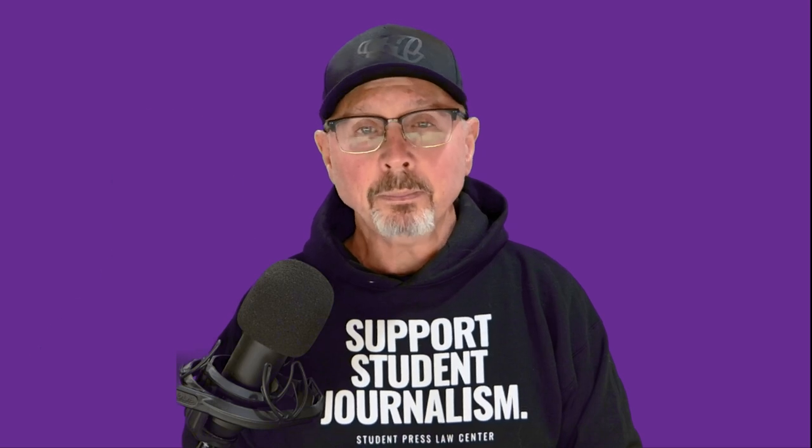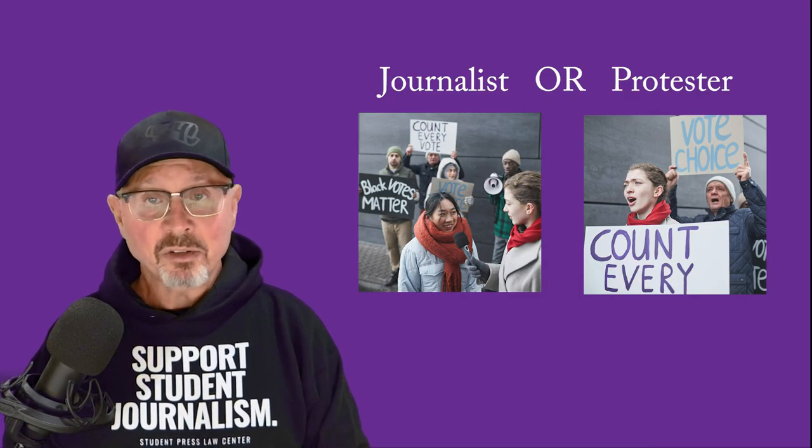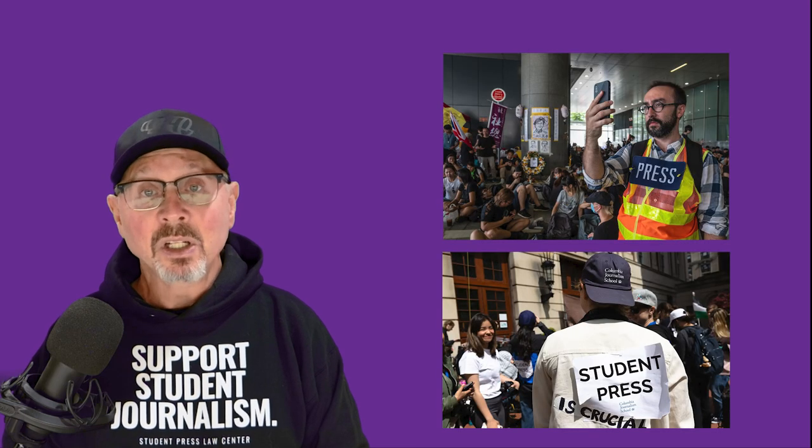There's a critical starting point for this topic. At a protest, you can be either a journalist or a protester, but you can't be both. And if you have a strong opinion about the topic, you might not be the best person to cover it. If you're a journalist, you can't carry a sign or wear a t-shirt about the issues. You can't participate in chants or march in unison with protesters. You should clearly be visually identified as a member of the press and act differently than protesters.